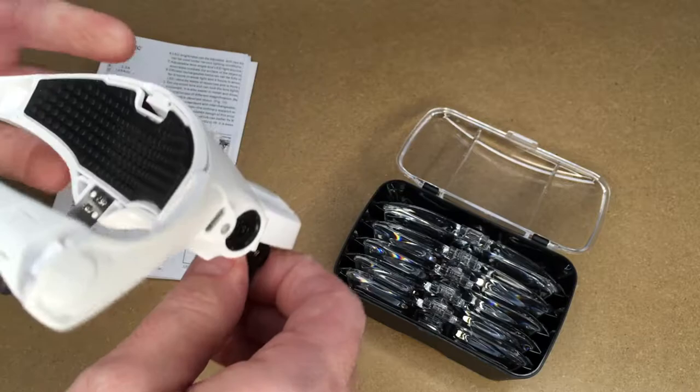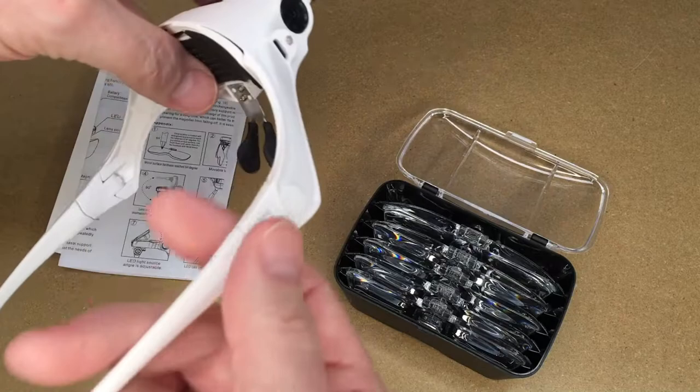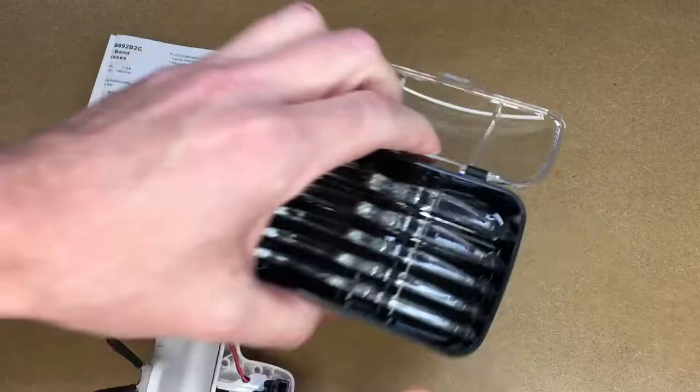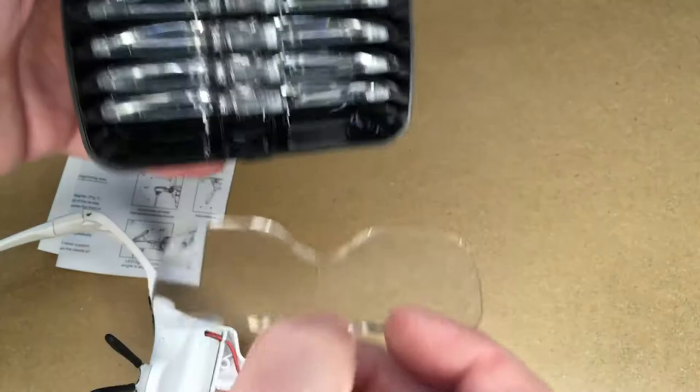When it's on my face I'll kind of pry against the front to move it just a little bit. It has these arms, but reading the manual it sounds like the strap is probably the better option if you're going to be wearing it for a long time. The lenses have markings in the case.